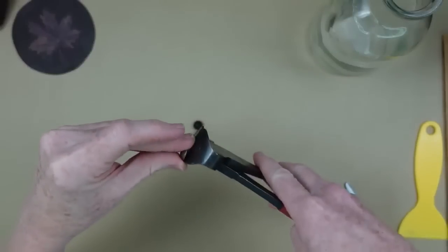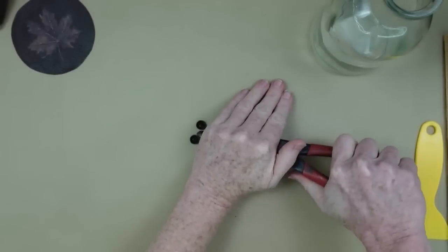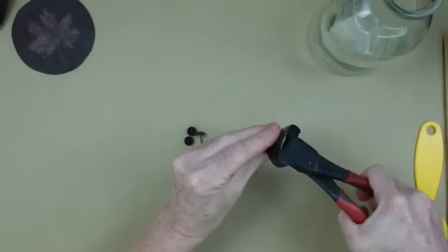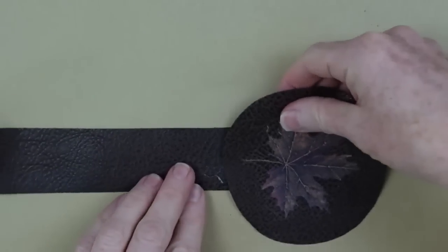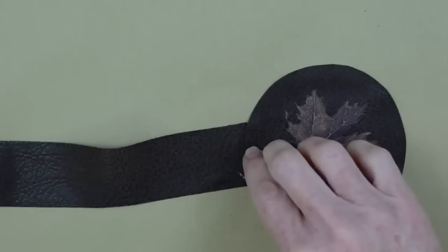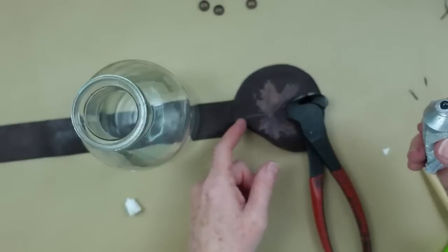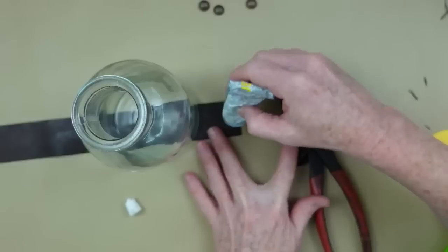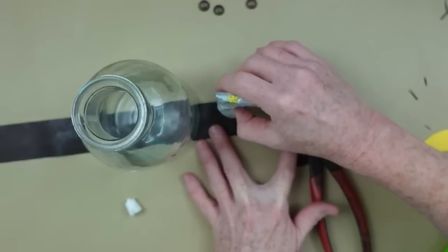I'm going to take my bullnose pliers — a lot of people ask me about these, they are wonderful for crafting — and cut the furniture nails down so that the heads are flush. I need to find a positioning for this round disc. You can leave the band long and wrap it around the bottle, but I wanted to make it a little shorter.